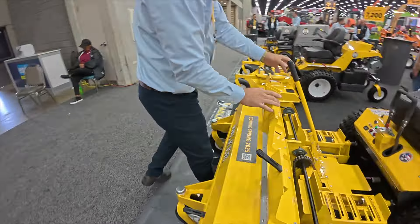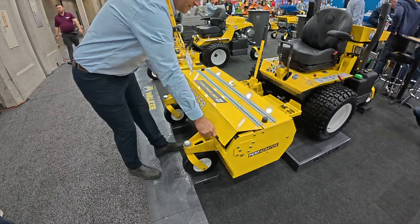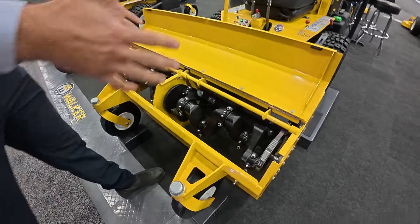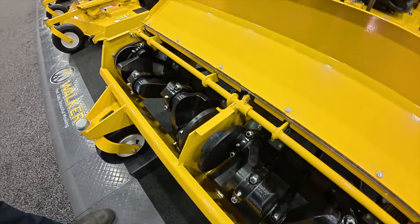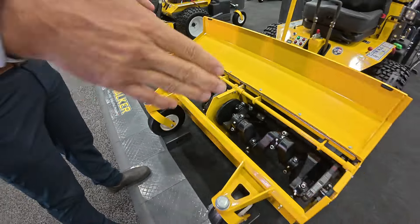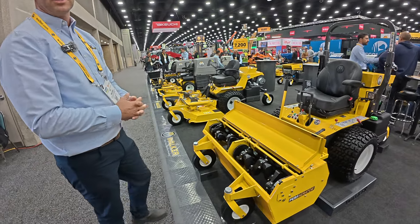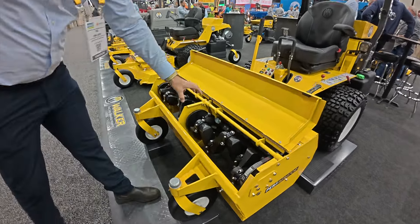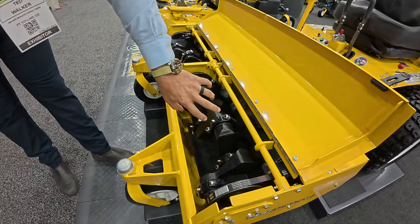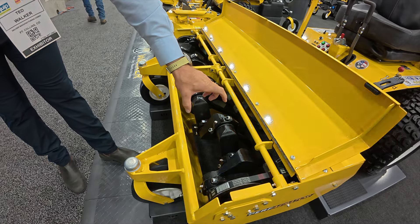Similar to the old perforator available about 15 years ago, there are two halves to this unit, so we can open up the front. It's still a crank-style aerator, but the components are quite a bit different. Rather than a big eccentric cam-style crankshaft, this is a cast iron crank — it looks a lot like what you'd see in an engine. Very durable, big single-piece cast crank assembly, and the tines run on plastic bearings.